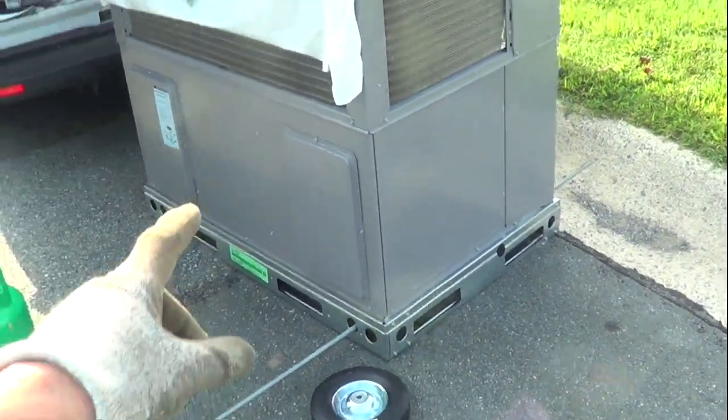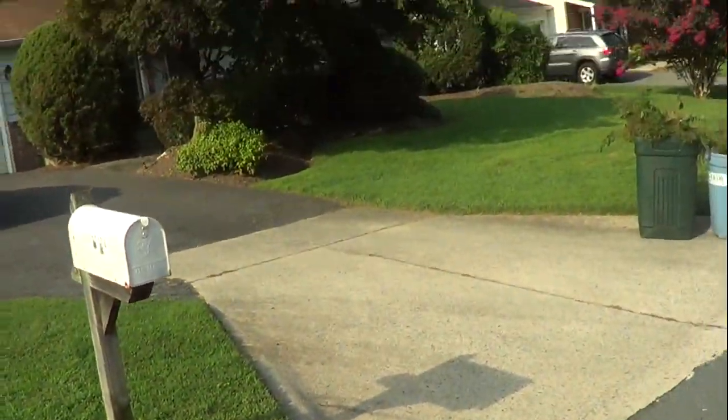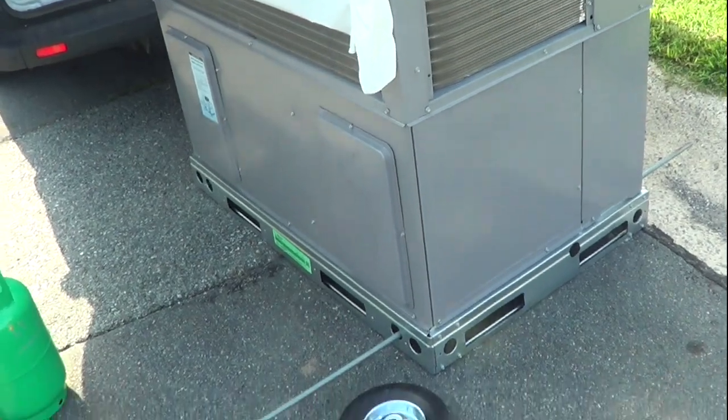I want to show a quick video on how to move a 300-pound package unit through a yard, through a fence, all without having to lift it and without hurting your back.